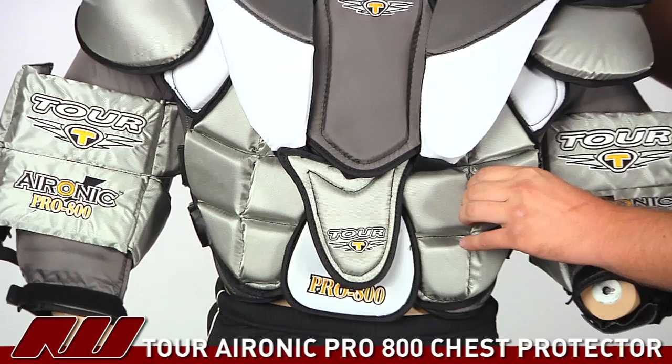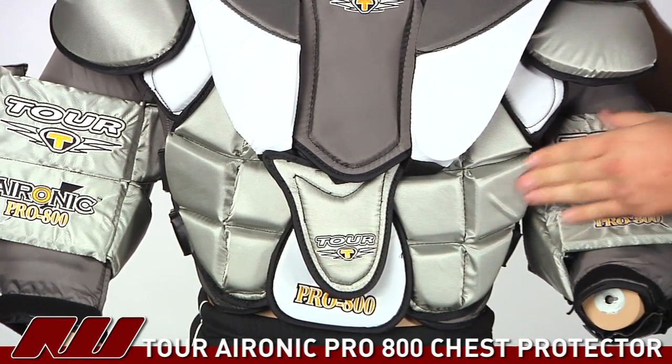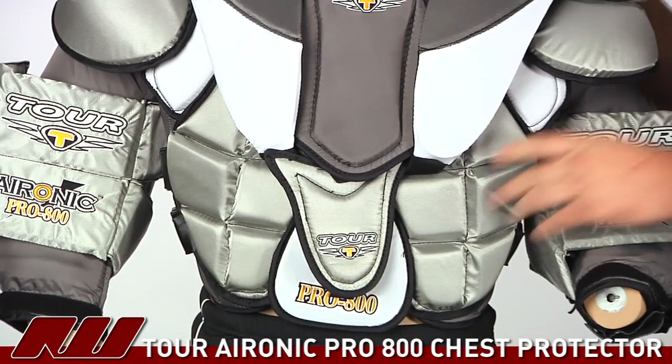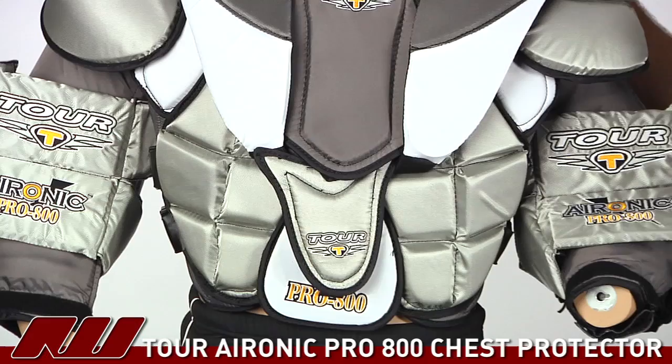In the chest blocks they're using a nice dense foam as well as some plastic inserts. The foam they're using is called zote foam, which is extremely dense but still really lightweight and very protective.